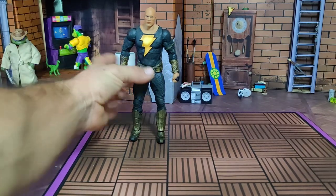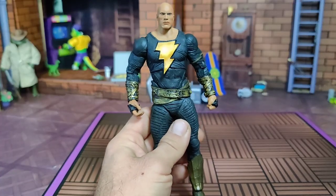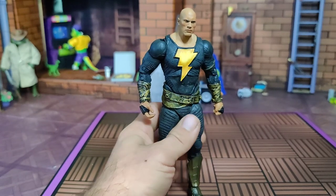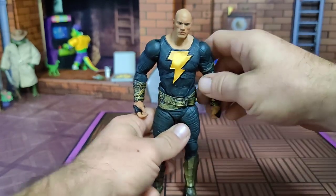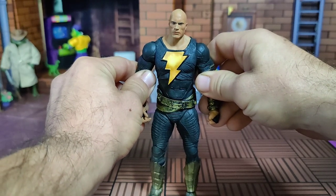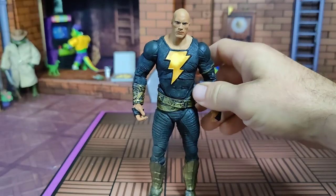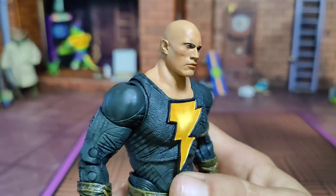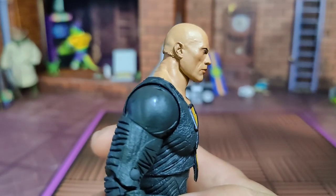The original character of Black Adam is one of DC Comics' oldest superheroes. I think before it was DC, back when it was Fawcett Comics — 1945. This is a pretty nice-looking figure. A Hot Toy this is not, but I think this is recognizable as Mr. Johnson.